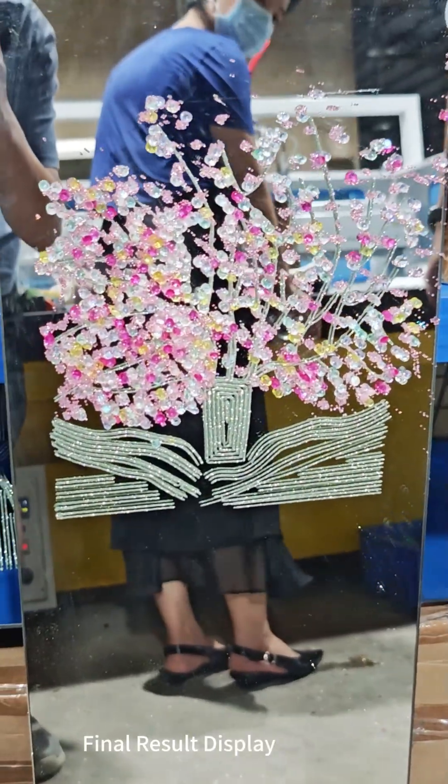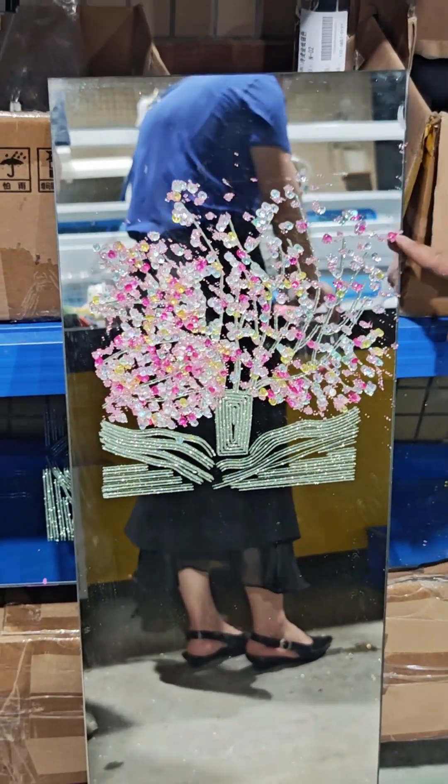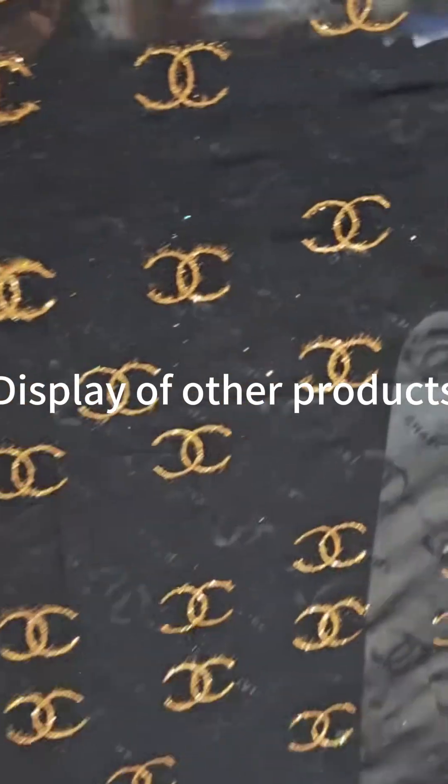Final result display. Display of other projects.